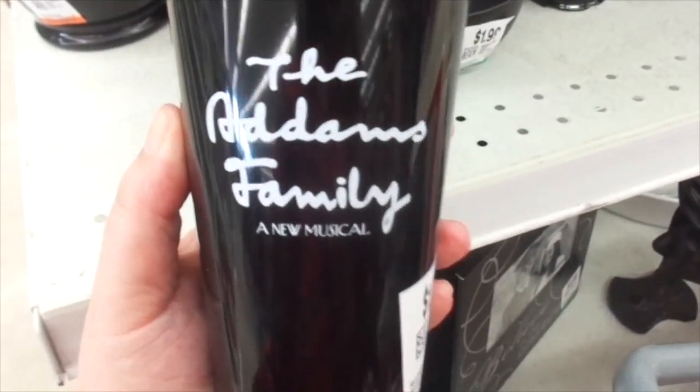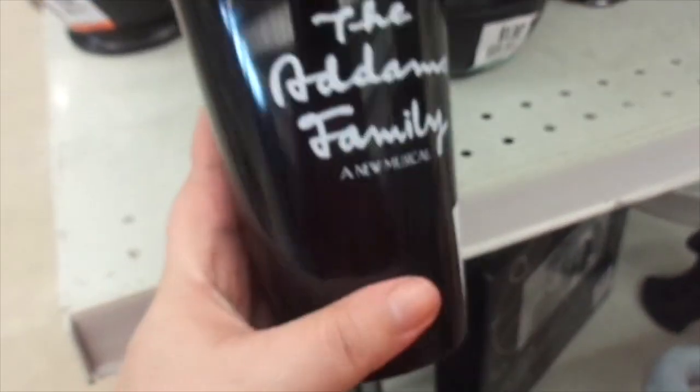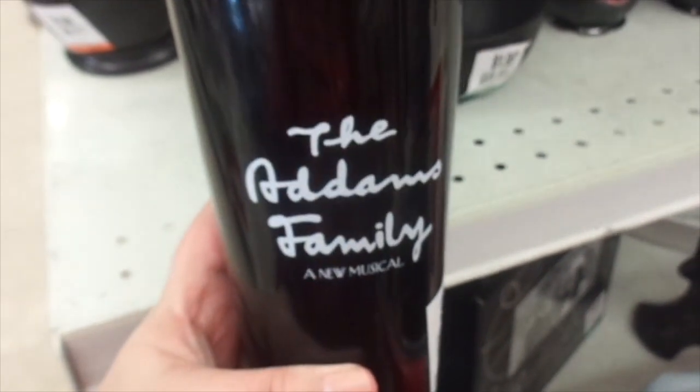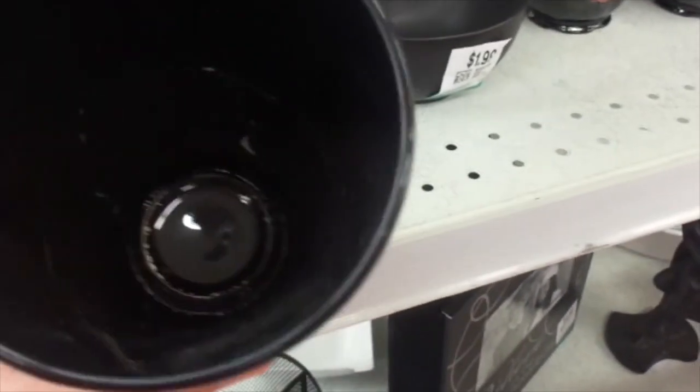The Addams Family — a new musical. It's $1.99. 'Define Normal.' Have any of you gone to see The Addams Family musical? That's awesome — looks like it's brand new almost.